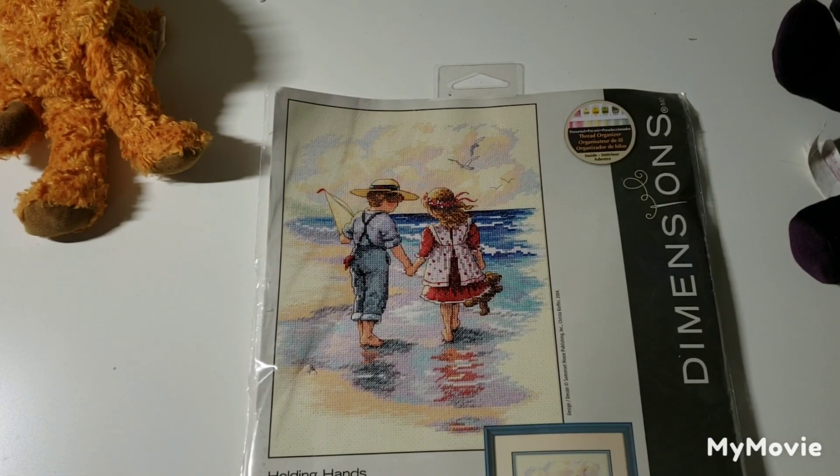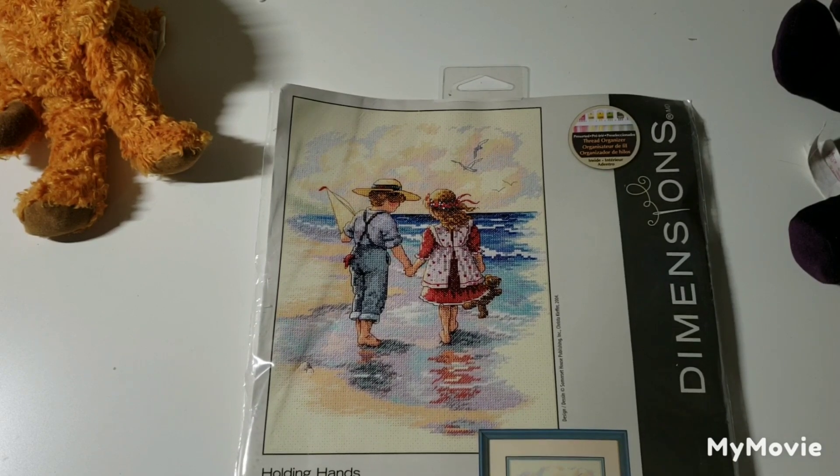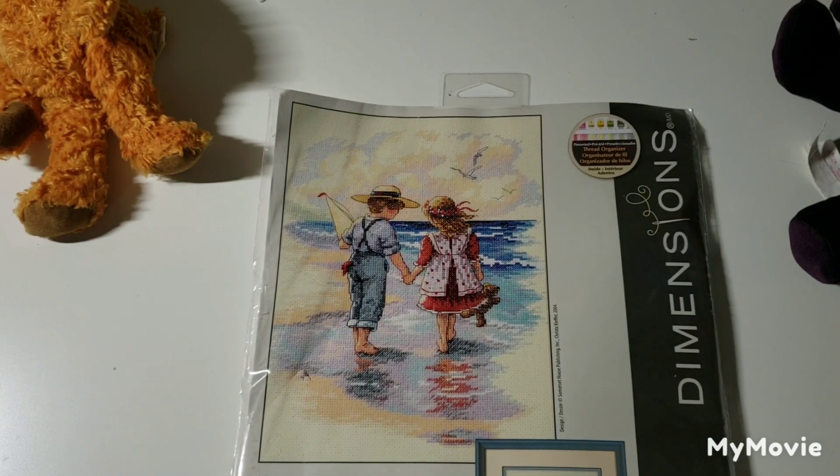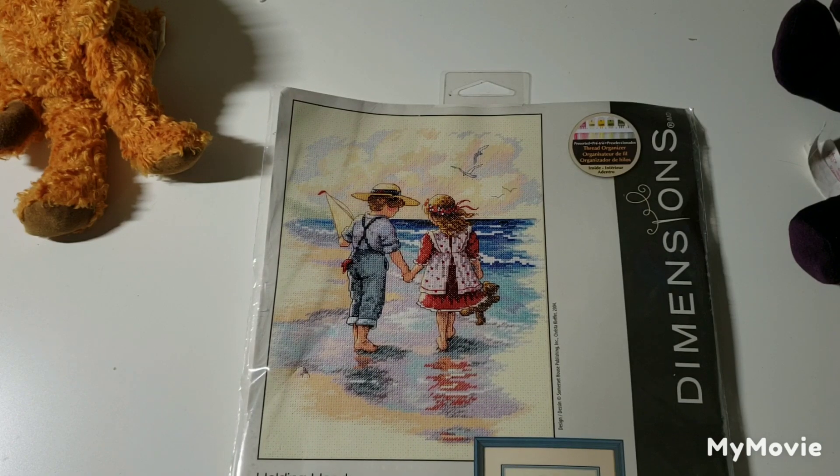This one is Holding Hands by Chris Kiefer — love that one. It kind of reminds me of when I was a kid and we used to go to Nova Scotia and Prince Edward Island every other summer. That scene just kind of reminds me of PEI.